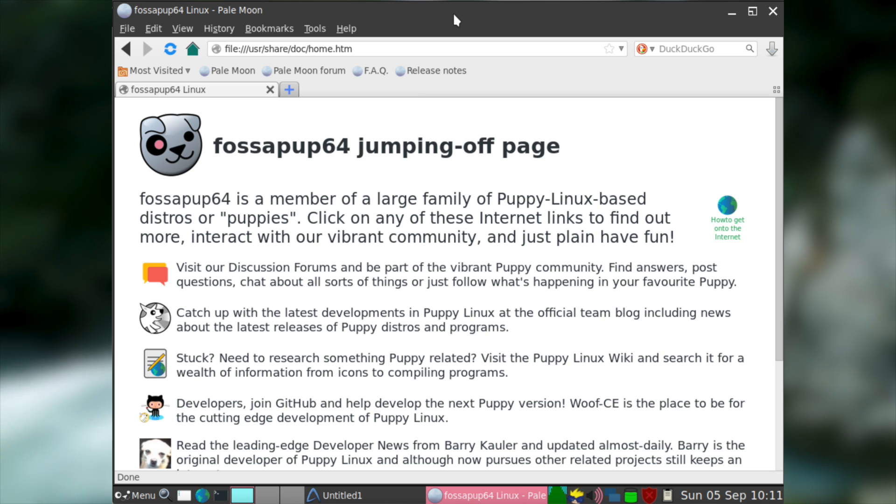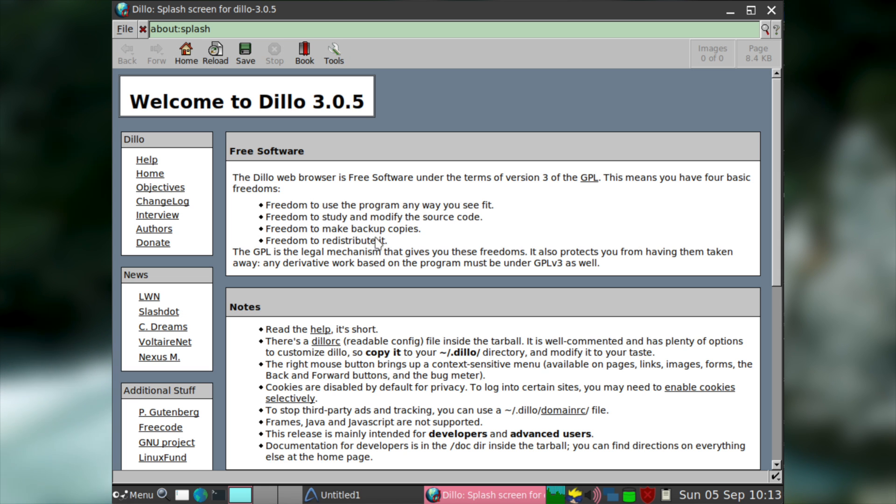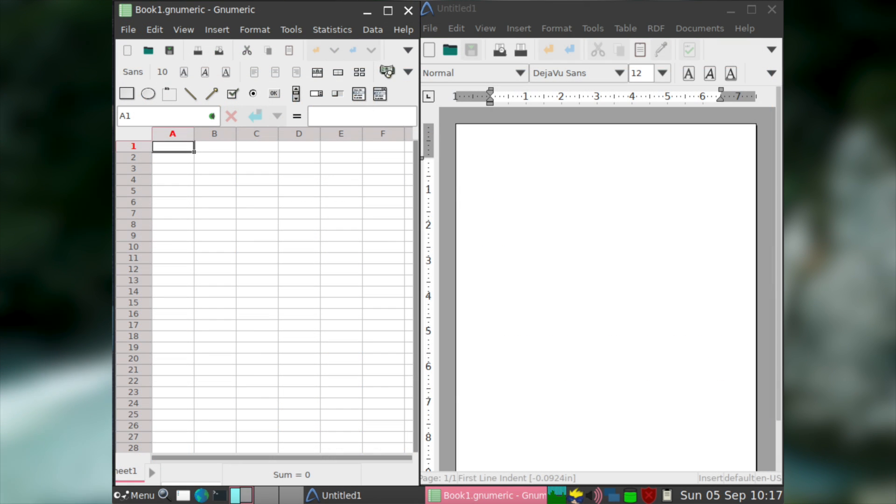If your computer isn't powerful enough for Pale Moon, a very basic web browser called Dillo is also included by default. You also get AbiWord and GNumeric — AbiWord is a Word alternative and GNumeric is an Excel alternative. Both of these programs together give you a solid lightweight Microsoft Office alternative.